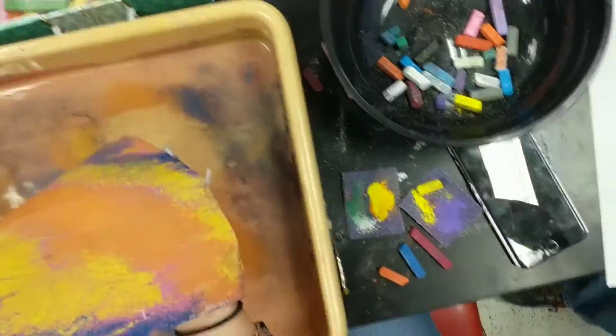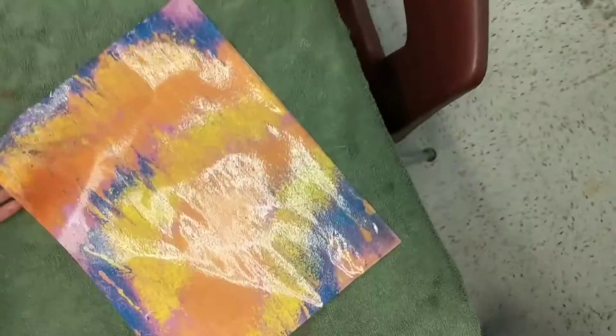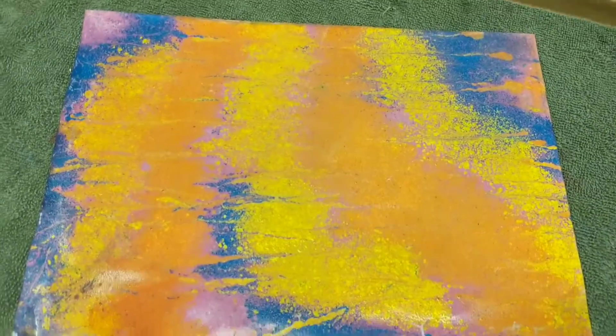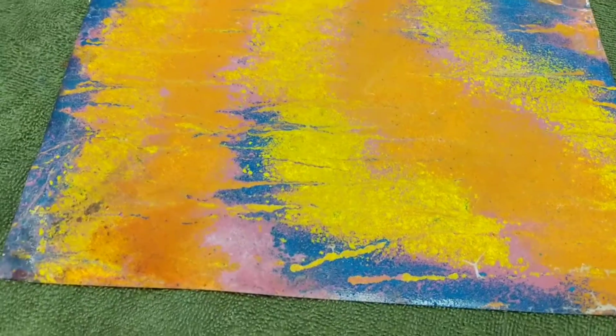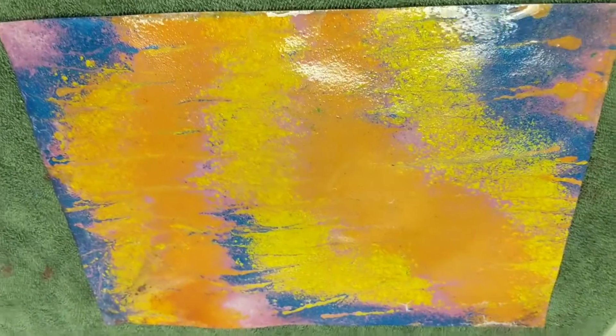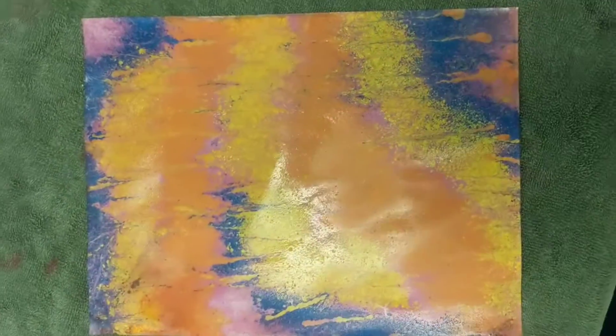And then she's going to move it over to the top. And that came out quite cool. And that is paper marbleization. Thank you.